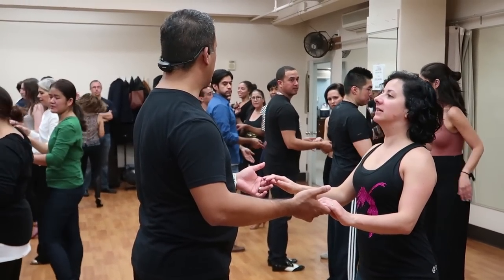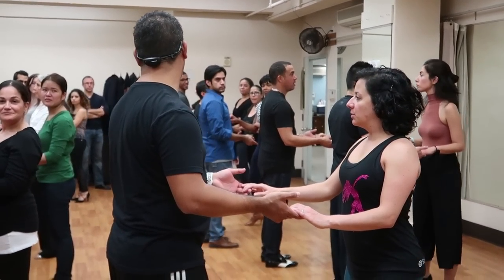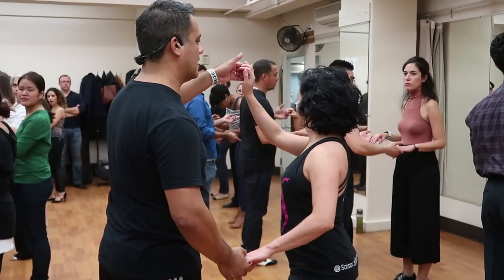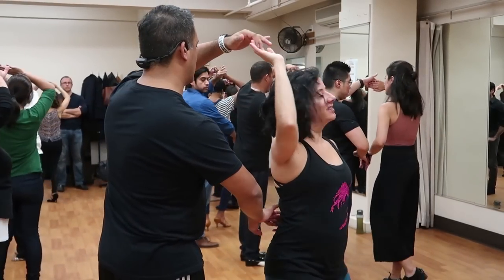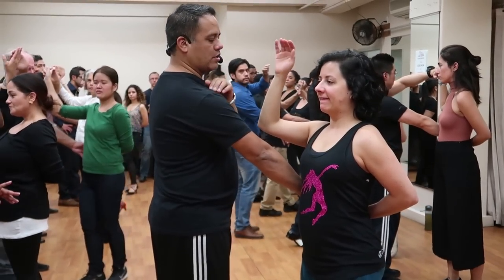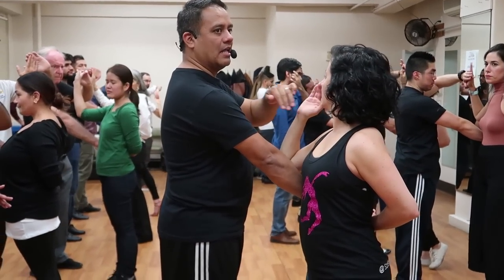To start from here, we start turning the ladies into a regular right turn. And as she's turning, guys, I want you to move your body a little bit to the left, so this way your right shoulder will be aligned.